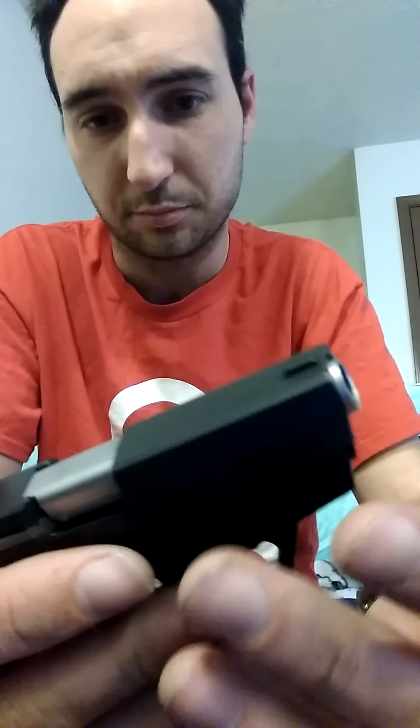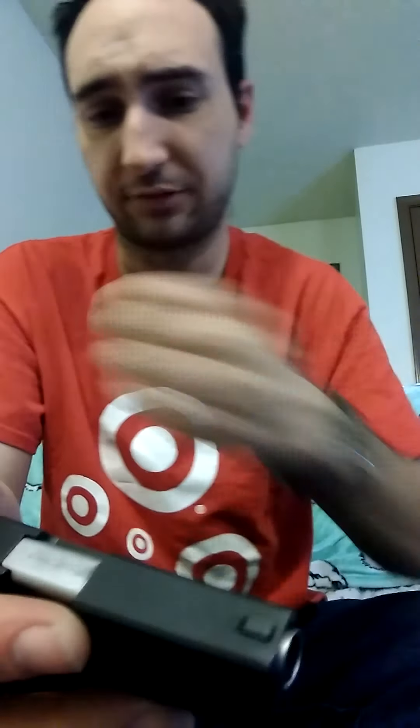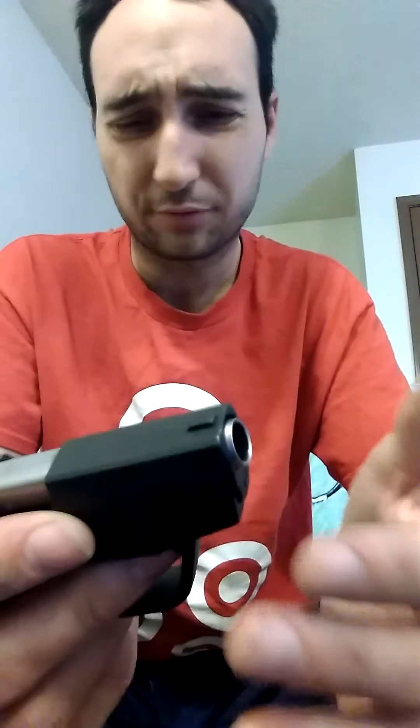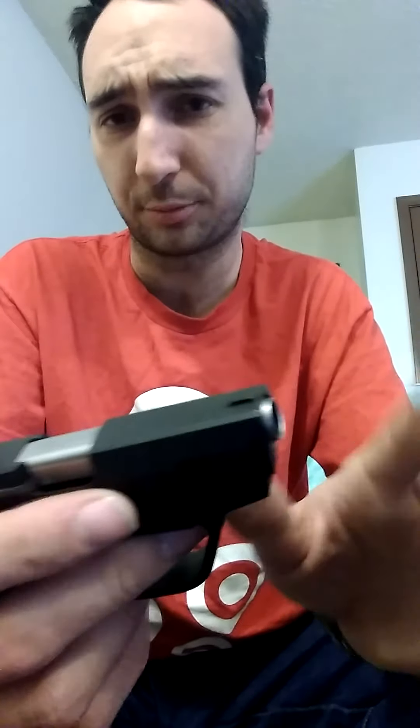There is no manual safety on this — unlike the Taurus 740 Slim series I had, which does have a manual thumb safety. This one does not. However, this trigger has about a 5 to 7 pound trigger pull.